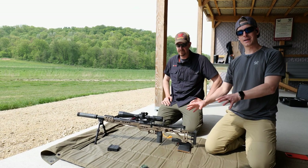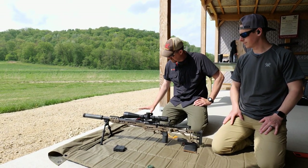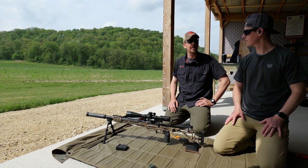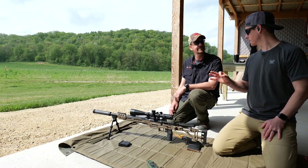Okay so we got the gun set up to fit us right now. We're gonna confirm zeros and then we're going to hook up a Magneto Speed here and check our muzzle velocities, and that's gonna get us our initial data that we're gonna put into our ballistic calculators. That's why we're going through this whole setup to make sure the rifles are shooting spot on.